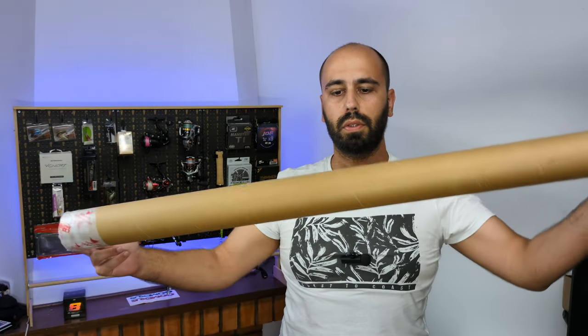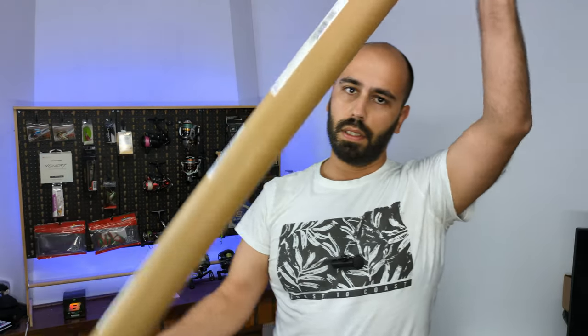This week I have a lot to unpack — and by a lot to unpack, I mean rod tubes, reels, and a lot of things.